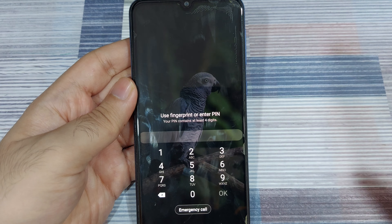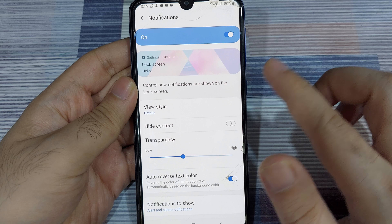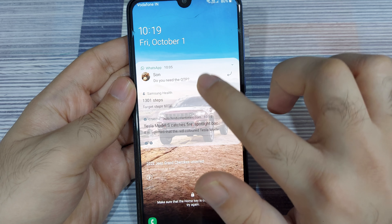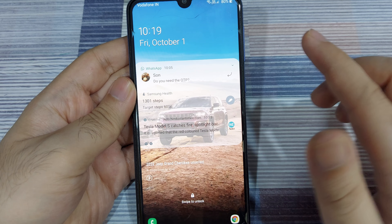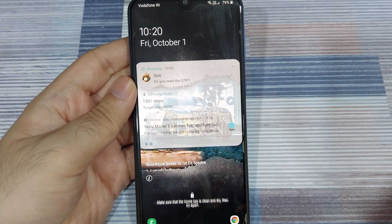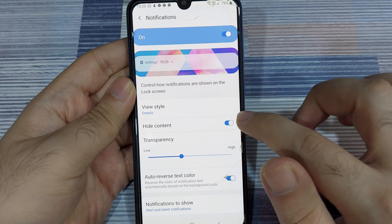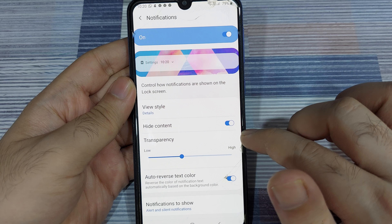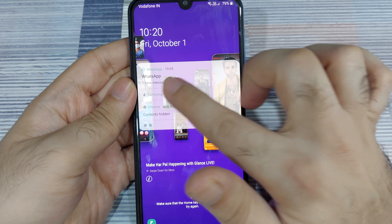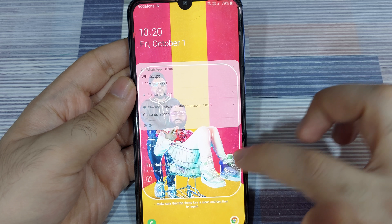If I go back to settings and change the view style back to details, I'll see the entire content of the notifications — and once again I can see the full notification details. One more option is to hide the content of notifications: the app name and icon are displayed without showing the actual notification content. When I lock the screen, it tells me WhatsApp, Samsung Health, and Chrome are sending notifications, without showing the actual details.